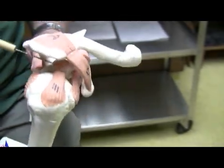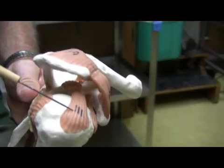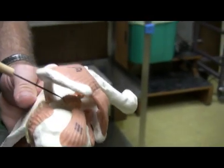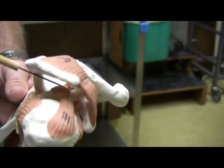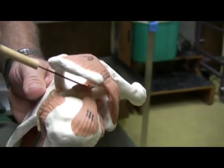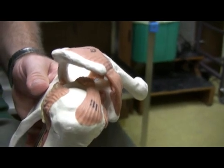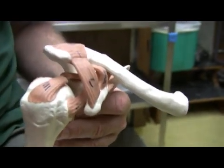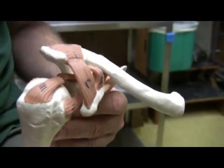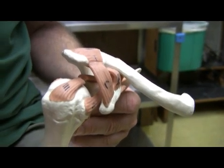There's also another one on the interior, and that one is going to be the coracohumeral ligament. This goes from the interior of the coracoid process — which is actually broken on this model — to the greater tubercle of the humerus. So those are indeed the ligaments of the shoulder, which of course is the pectoral girdle.